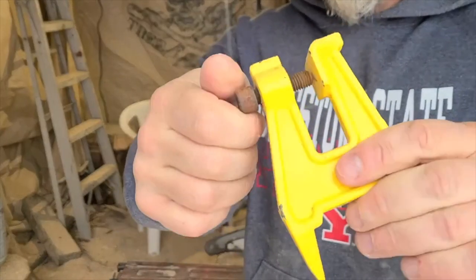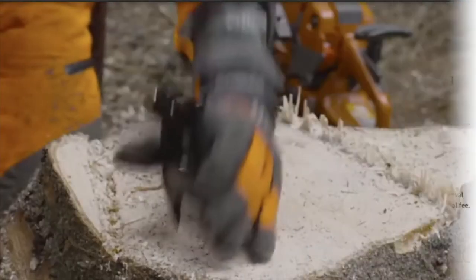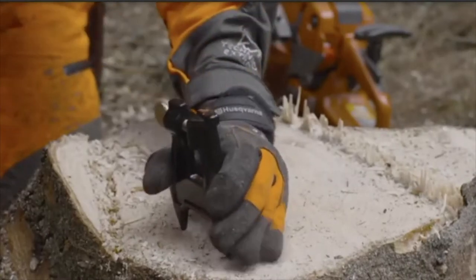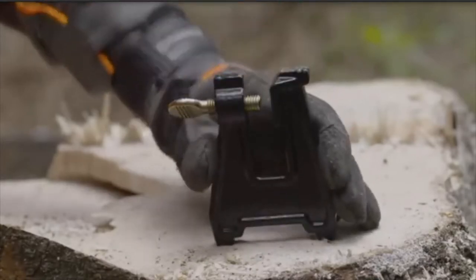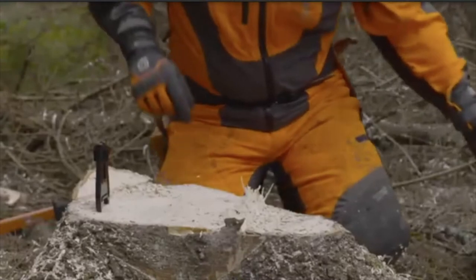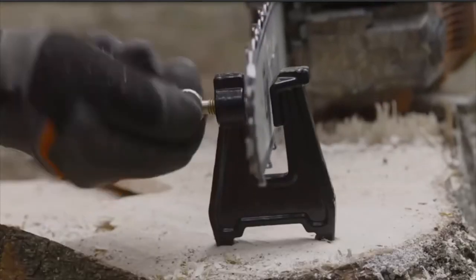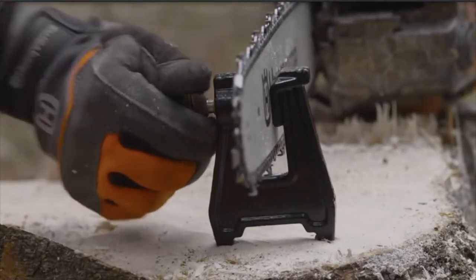First thing you're going to need is a stump vise. These things are cheap — you can get them for right around $15. You pound it right into a stump or a piece of wood, or clamp it into your jaw horse and it'll hold your chainsaw. You can use a regular bench vise if you're sharpening at home, but stump vises are great because you can take them with you if you're working out in the field or carving on someone's property.